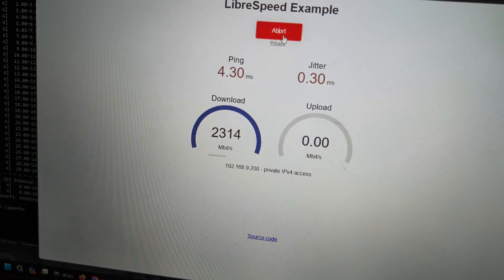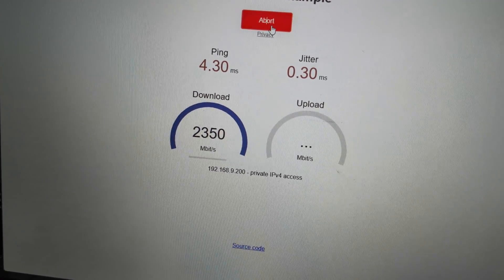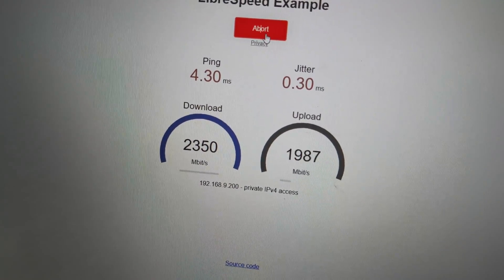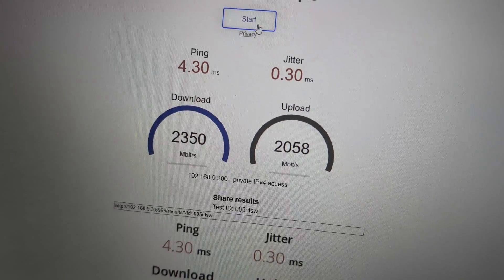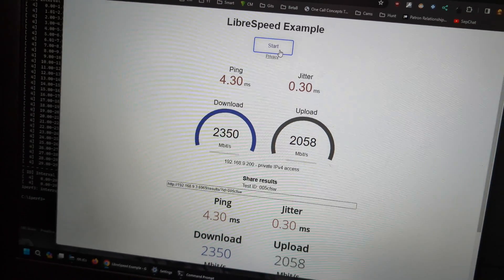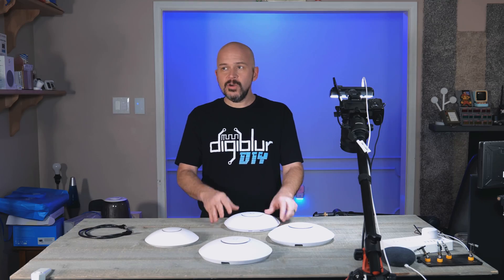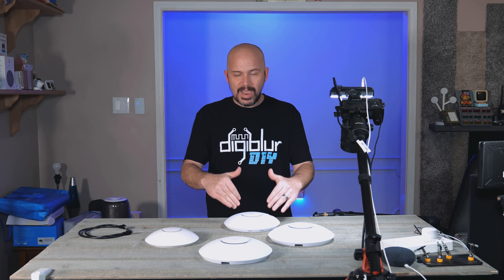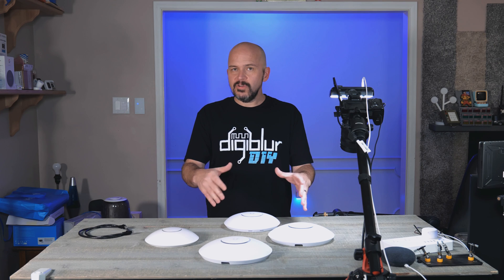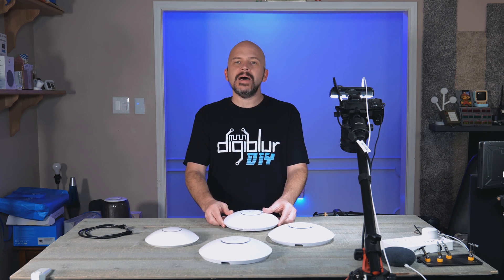We definitely maxed out the full bandwidth on the download, and we'll see what we get on upload — almost maxing that out too. That's pretty damn impressive: 2.5 gigabit Ethernet speeds over Wi-Fi. I love it. And no, this is not a sponsored video by UniFi. I did buy this with my own funds, no affiliate link to their store. So it's totally going to be an unbiased review.